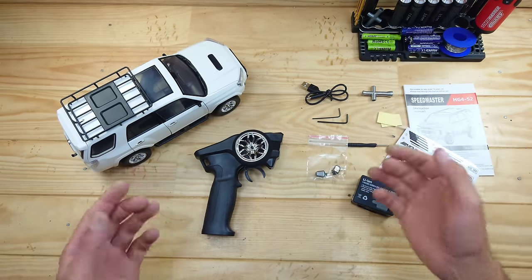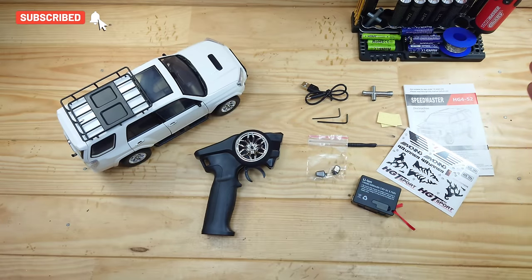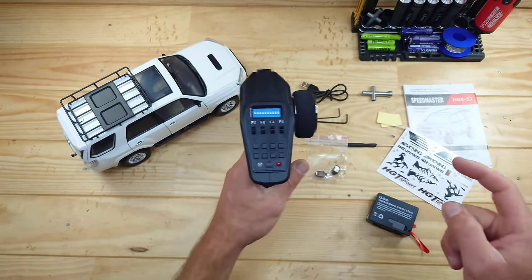Inside the box you will find an awesome looking car. We've got a transmitter, a USB cable, some tools, some side mirrors, some instructions, stickers, and we've got a 600 milliamp 2S lithium ion battery.